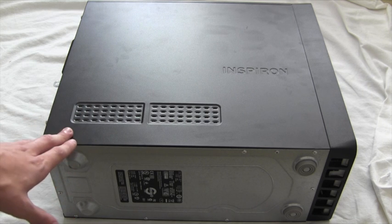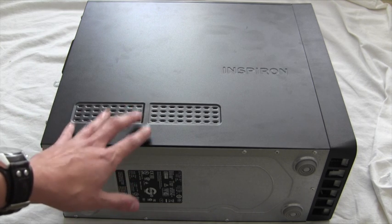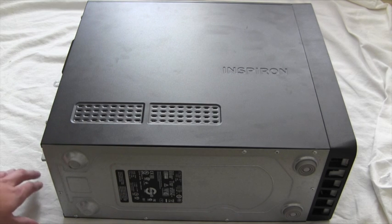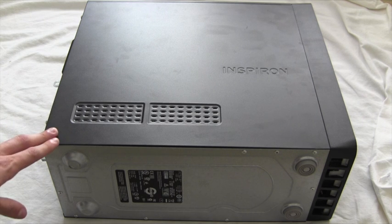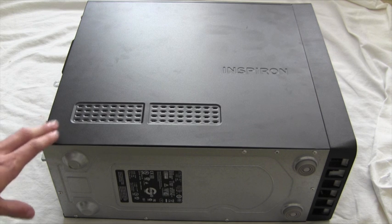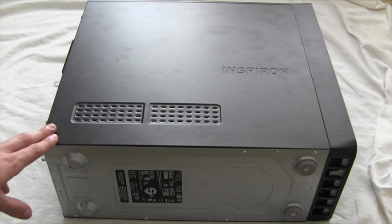Before attempting this process, you must first remove your tower from any power source, usually a wall socket, and remove any cabling attachments such as USB, VGA, DVI, HDMI and various other cabling from the system itself. Once removed, place the system upon its side upon a static-free surface. Failure to do so may result in damage to the various internal components.